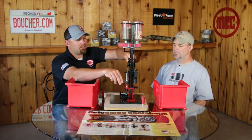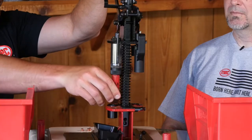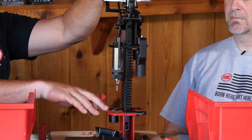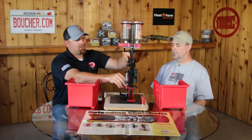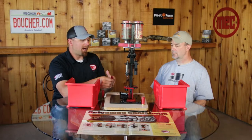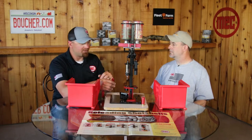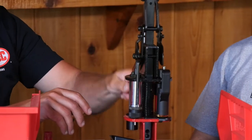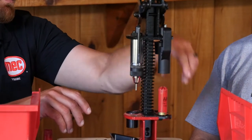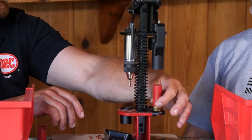We'll take our one shell, kick out the old primer. I already have a new primer sitting in here, so we're going to go ahead and reprime. Since this is just a popper load, we're not going to put any powder or any shot or any other fillers in there — all we're going to do is just crimp it. So we go ahead and put a little taper on it, and the reason why we do this is so it goes back into the gun chamber.